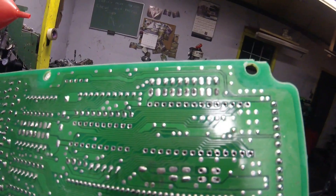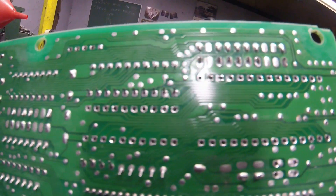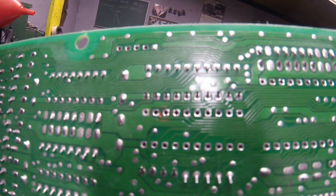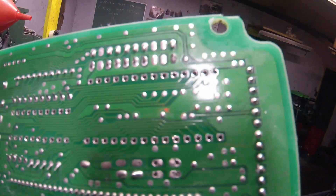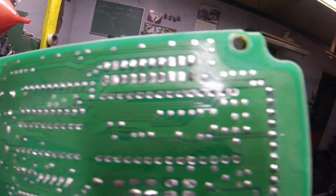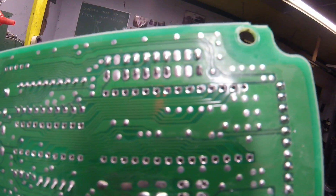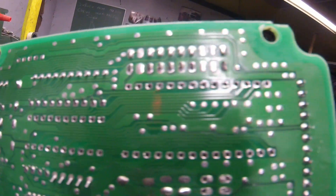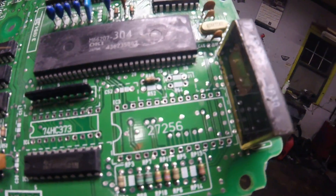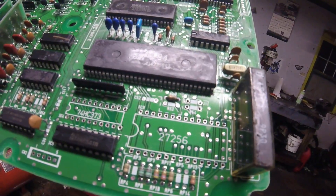All the spots are desoldered and cleaned up pretty good. I use a non-abrasive toothbrush and spray it down with carb cleaner or brake cleaner to remove any residual solder from the board. Any residual solder left on the board could create a cross joint, which could cause the ECU to not operate correctly or not work at all.